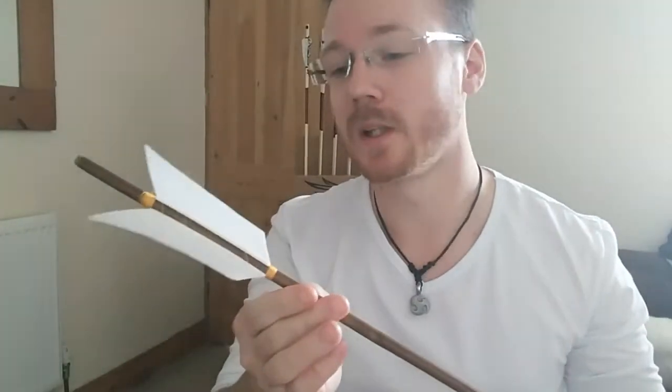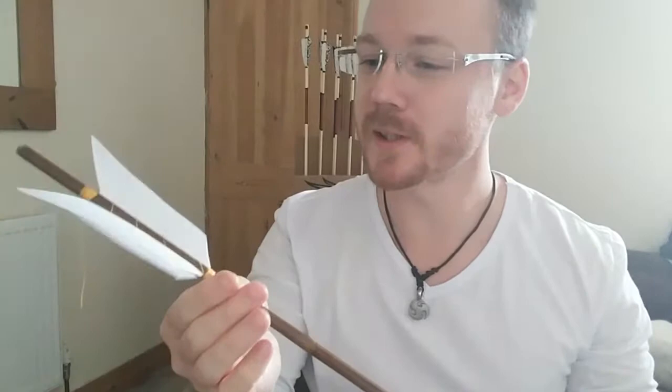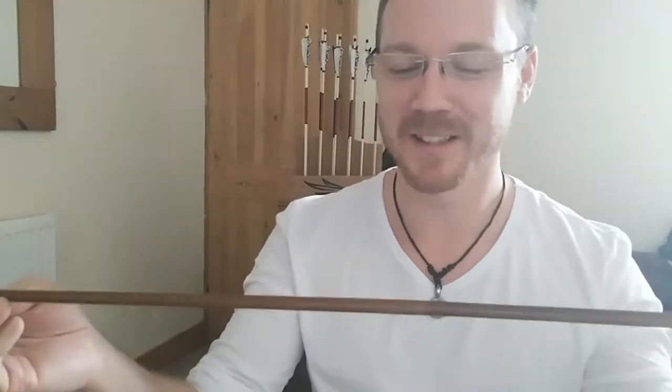Hey guys, so I need to make some arrows. I've made three already but as it's a time-consuming process I figured it'd be a great opportunity to post it, show how I make the arrows, and give a little update on what I'm doing channel-wise. These are bamboo — love bamboo, it's fun to say bamboo.